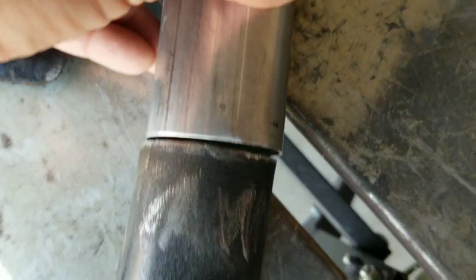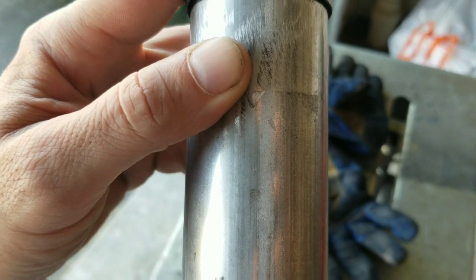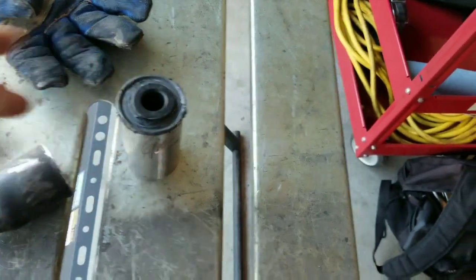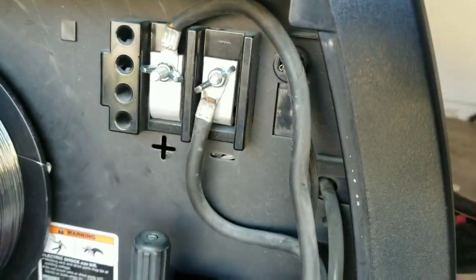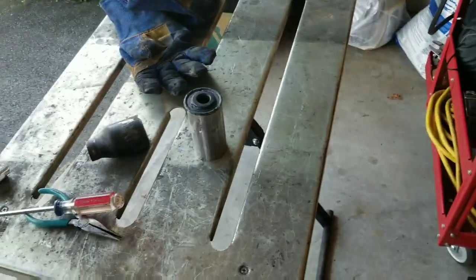Alright, I got the pipe — it's one and seven-eighths inner diameter, almost dead on two inches; it's as perfect as I could ask for. The only thing is this doesn't fit over it, so I might just weld that cap on and call it a day. I'm going to use flux because I don't feel like switching the whole machine over — not that it takes forever, but it's the wire and running it all through. Just gonna use flux, not a huge deal. Here we go.